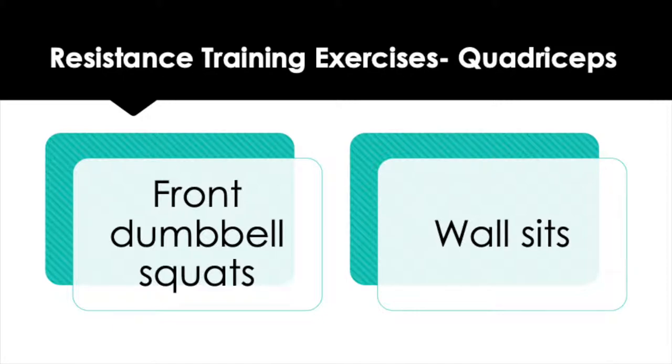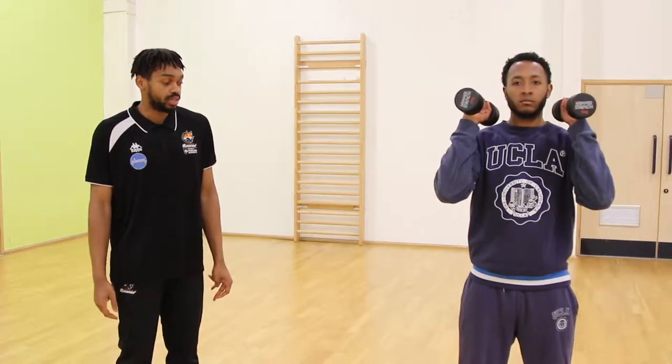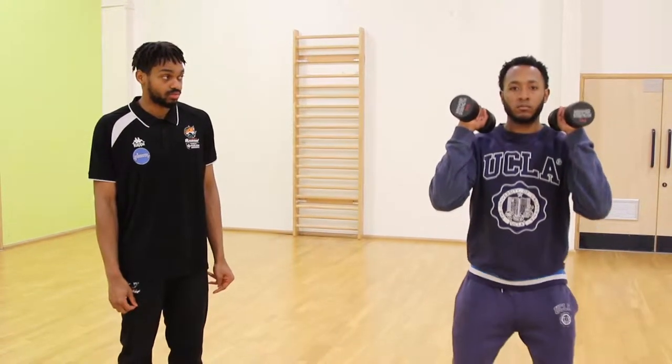These are two examples of resistance training exercises performed for the quadriceps: front barbell squats and wall sits. Studies suggest that isometric holds increase muscle activation, which can improve the athlete's movements performed in basketball, such as landing from a rebound. The first exercise performed will be for the quadriceps — a dumbbell front squat. The athlete will position the dumbbells above the shoulder, squat down to 90 degrees, and keep performing that movement for 8 to 10 reps.